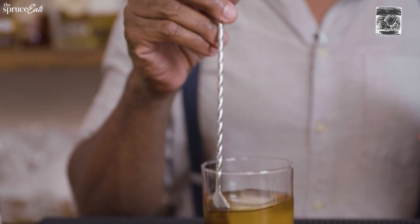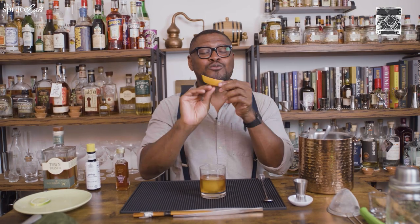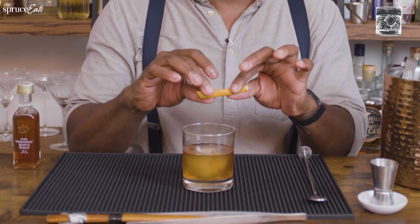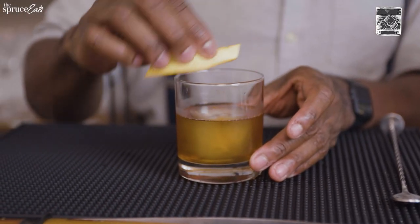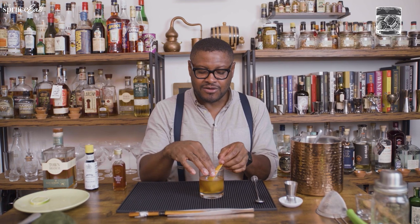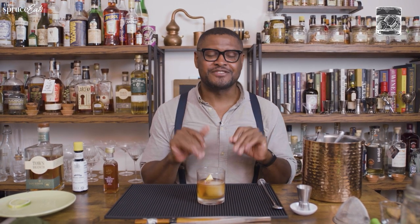Alcohol is the most efficient fluid at melting ice. The last step is the orange peel — release the orange oils onto the surface, then rub the rim of the glass and gently place the peel right on top of the ice. Perfection.